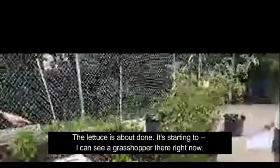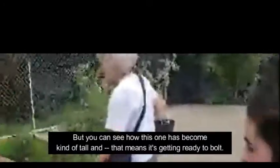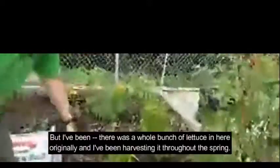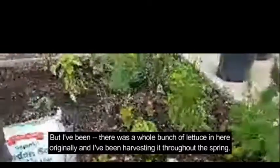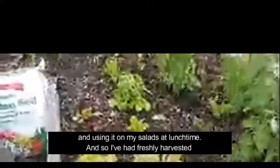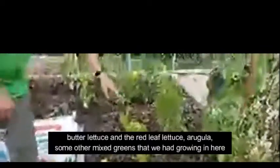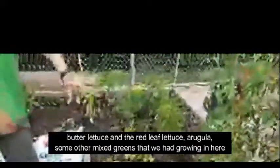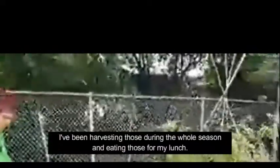The lettuce is about done. It's starting to — I can see a grasshopper there right now. You can see how this one has become kind of tall, which means it's getting ready to bolt. But there was a whole bunch of lettuce in here originally, and I've been harvesting it throughout the spring and using it on my salads at lunchtime. I've had freshly harvested butter lettuce, red leaf lettuce, arugula, and some other mixed greens growing in here — I've been eating those for my lunch.